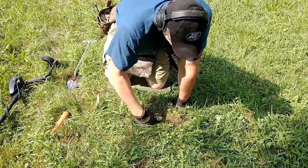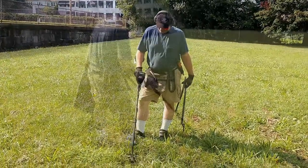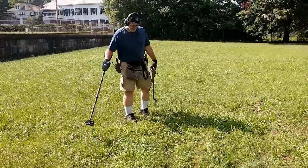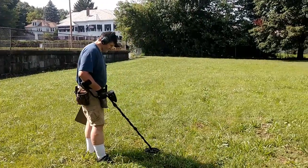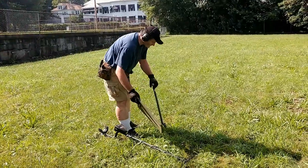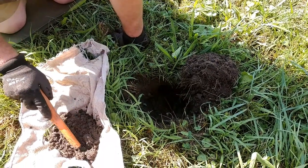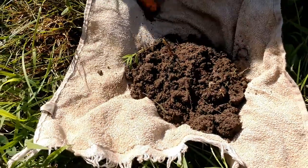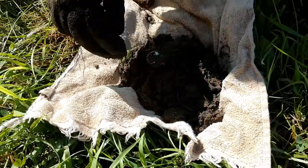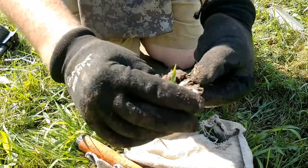That ground is nice and soft. Got a signal reading 60s in one direction, 40s in the other — this is almost certainly crap. I think it's probably still in there — oh, maybe I got it! Thought it was a ring for a second, but it is a bottle cap. Crap.